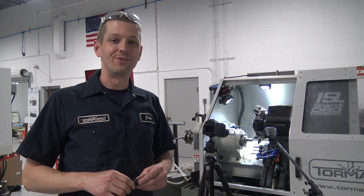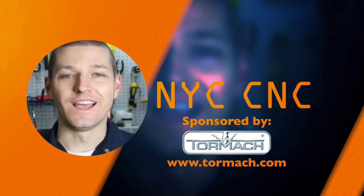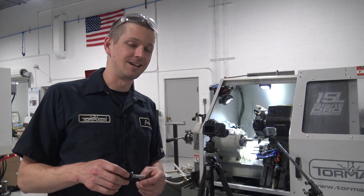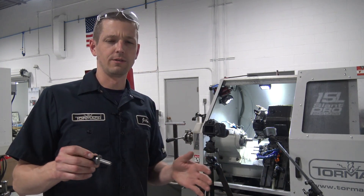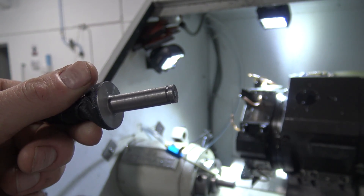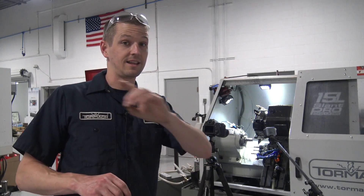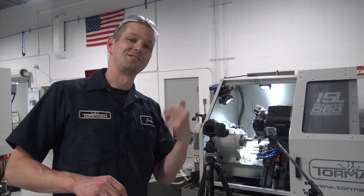We're finally getting lathe tooling figured out, super excited. We had a 1018 steel job come in, and we tried it real quick in the lathe without focusing on good feeds and speeds. We were using an import tool and the results were bad — I had had it. This is awesome though. We'll talk about the Kennametal tool in a minute, with good feeds and speeds — we'll come back to that in Fusion 360. First, we've got some cameras set up, so let's take a look at some turning.